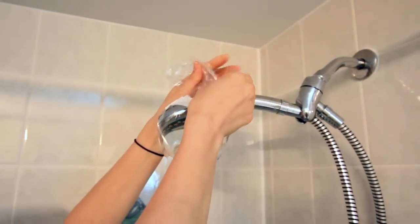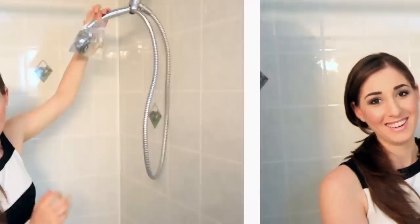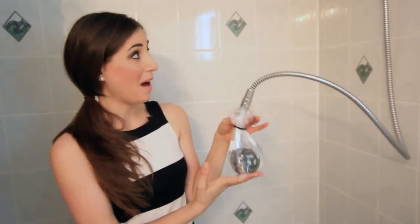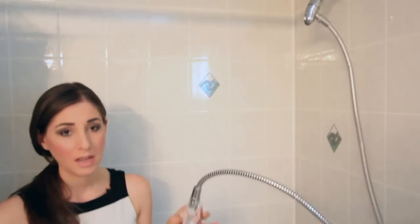And then you just stand here for 12 hours overnight holding it — no, I'm just kidding! I've actually taken the shower head off of its hook and I'm going to leave this in my tub overnight. If you have the ability to remove your shower head — if yours is on a hose like mine — do it this way.